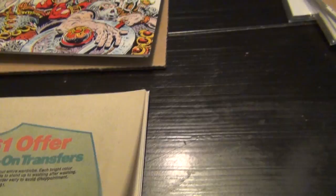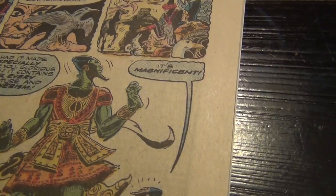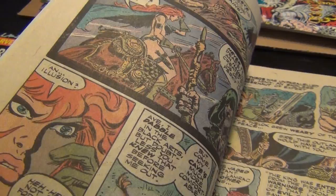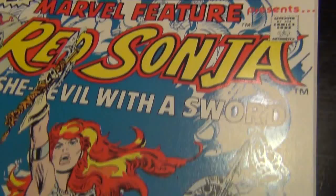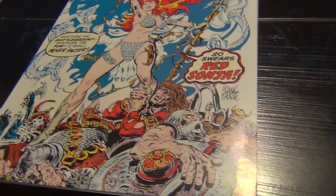I would highly recommend these to those that like this kind of genre, like Conan — you will definitely enjoy the Red Sonja series. I have not looked at the recent series, but I have seen a lot of beautiful covers in the newer stuff — very sexy, beautifully drawn Red Sonja. Perhaps my favorite Marvel Feature cover that Frank Thorne drew is number four. Look at this — absolutely beautiful. Absolutely my favorite cover. It's gorgeous.